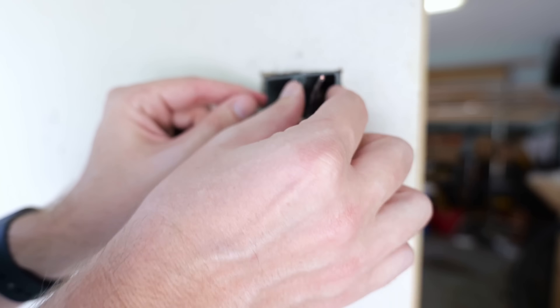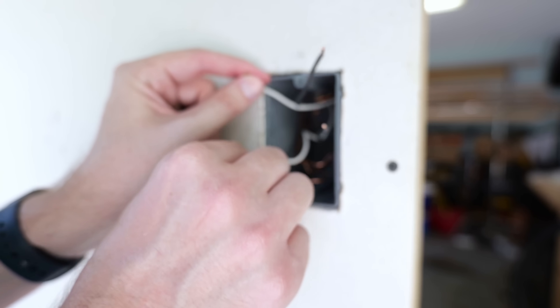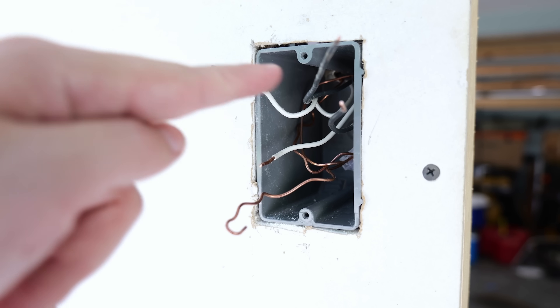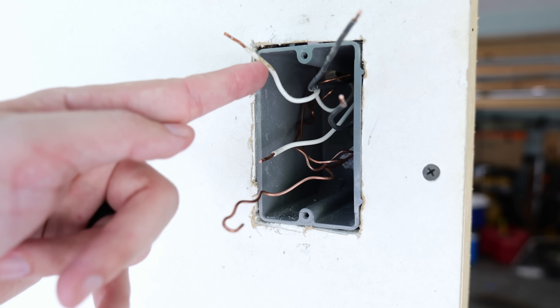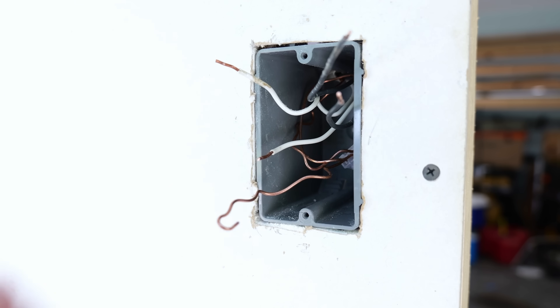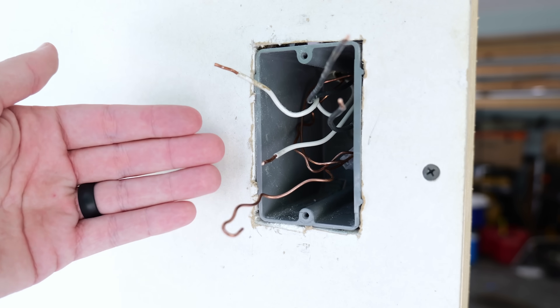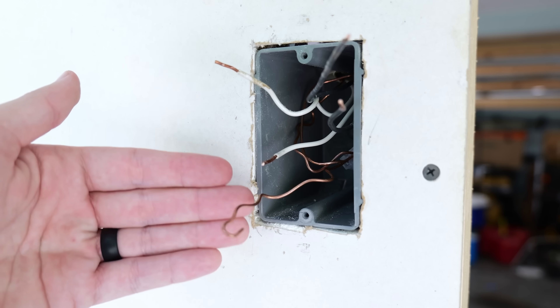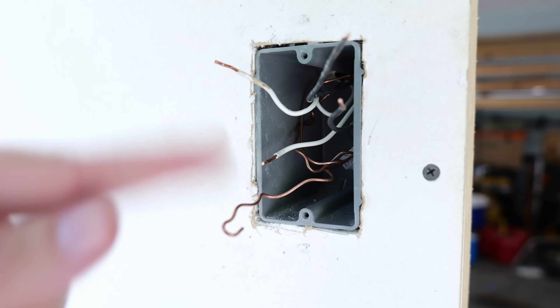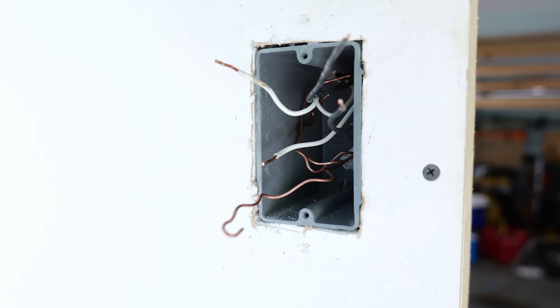In order to do that, the first thing I like to do is separate my wires apart so I know which hot and neutral is coming from each set. This black wire and this white wire are coming from the same cable, and these two are together at the bottom. The other reason I like to have them separated is that in order to find the line and the load, I'm going to have to turn the circuit breaker back on — so I don't want my wires near each other causing a possible issue.